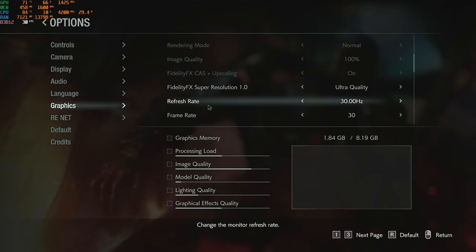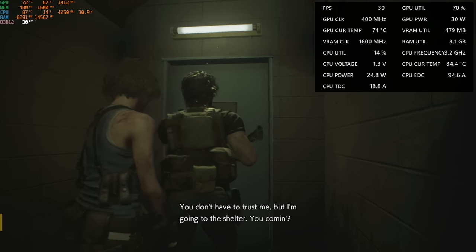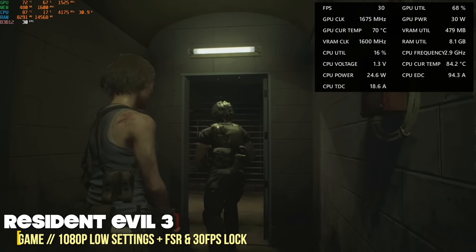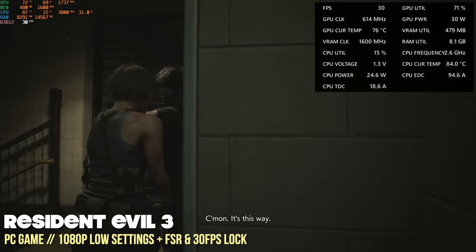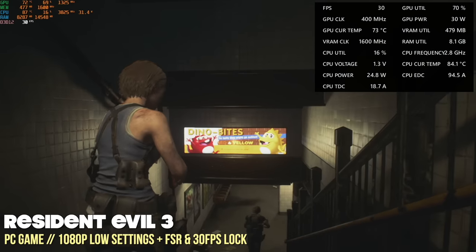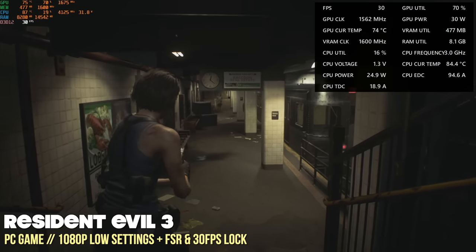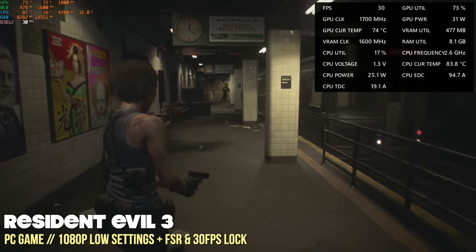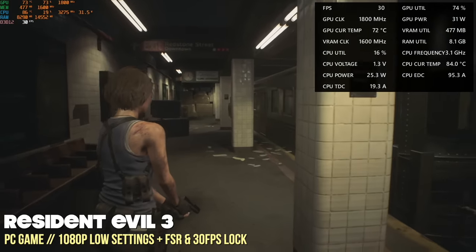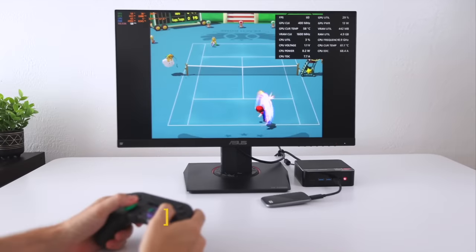In addition to the FSR option available in many modern games, you could also set a lower frame rate cap to ensure smooth gameplay. Here is Resident Evil 3 using both FSR and a 30fps lock — and as you can see, it's locked in at 30 frames just fine. To me, it's pretty awesome to play one of these more recent high-tier games at 1080p with a locked frame rate. That's Windows gaming performance — let's move on to emulation next.